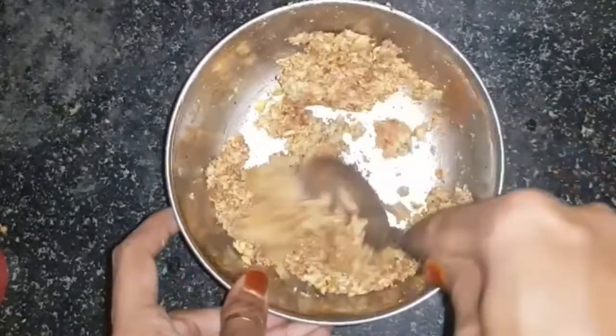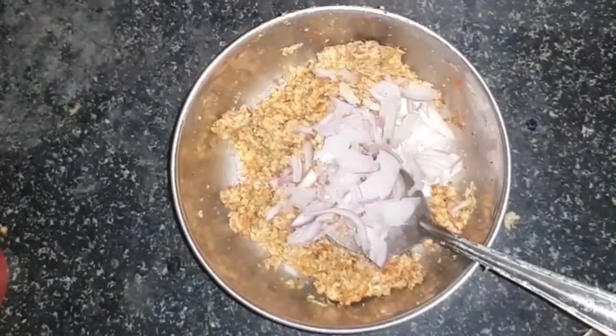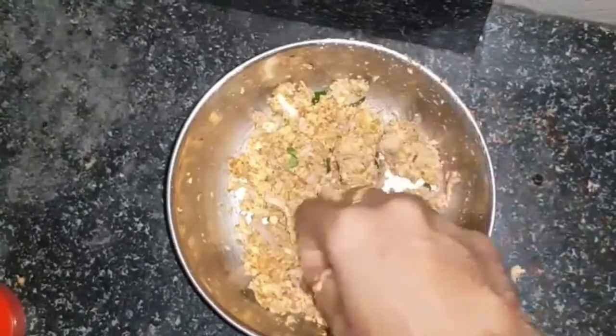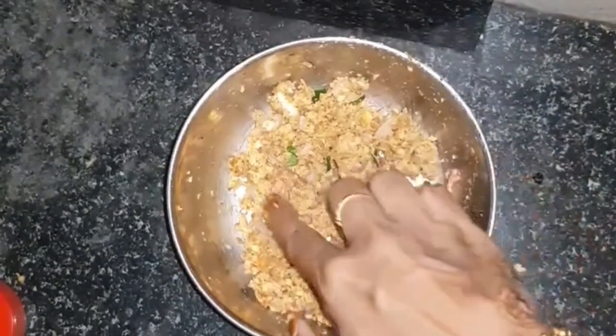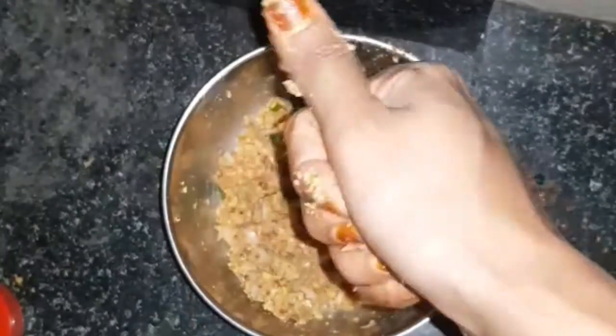I will add 10 minutes to this. I will add the 10 minutes to the sauce. I will add the red sauce to the sauce. I am going to add the sauce.